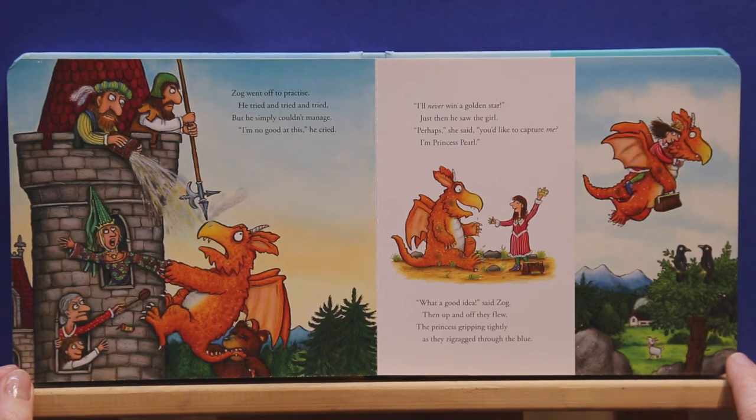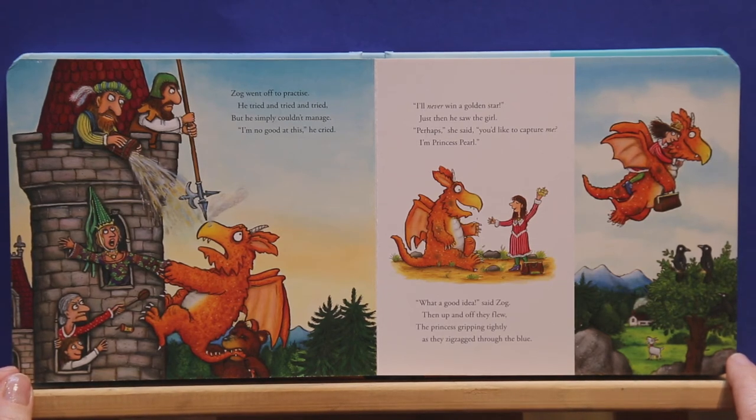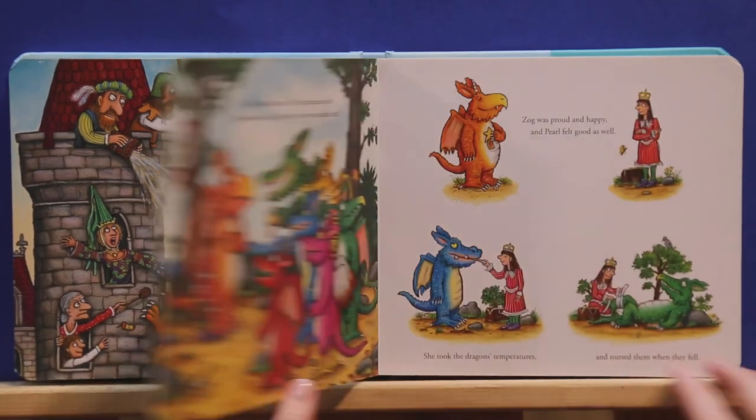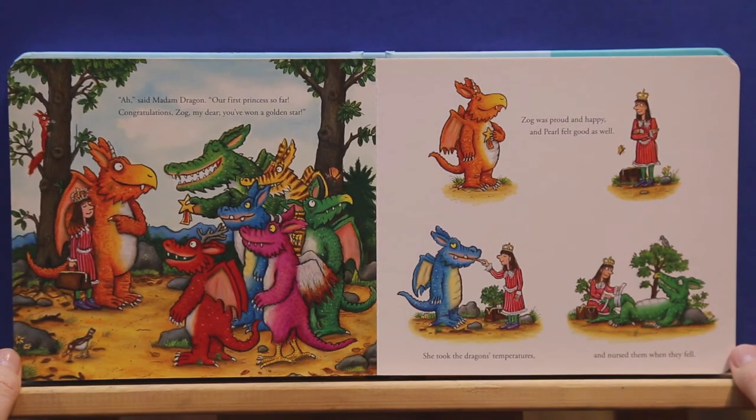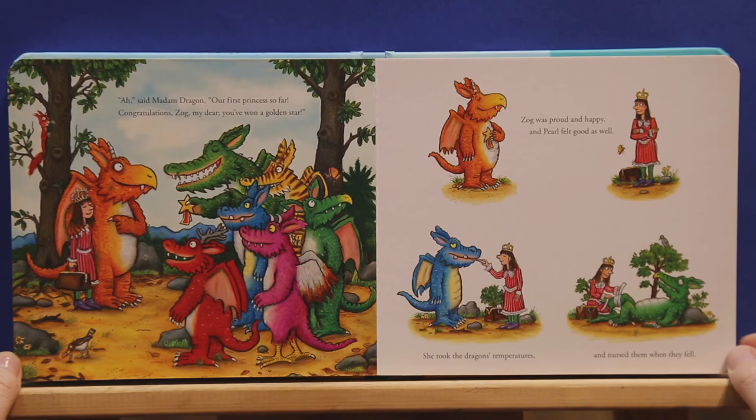Just then he saw the girl. Perhaps, she said, you'd like to capture me. I'm Princess Pearl. What a good idea, said Zog. Then up and off they flew, the princess gripping tightly as they zigzagged through the blue. Ah, said Madam Dragon, our first princess so far. Congratulations Zog my dear, you've won a golden star. Zog was proud and happy, and Pearl felt good as well. She took the dragon's temperatures and nursed them when they fell.